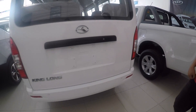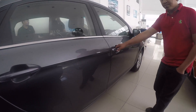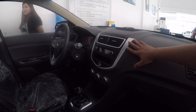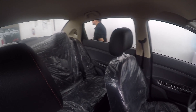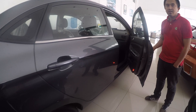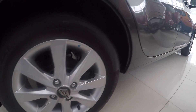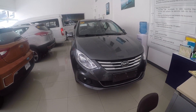The van's name is King Long. Next is the J4 model — it also comes with leather seats but there's no LCD monitor. However, it has automatic transmission, making it good for Grab. It's a sedan, priced at 780,000 pesos, and it comes with mag wheels as well.